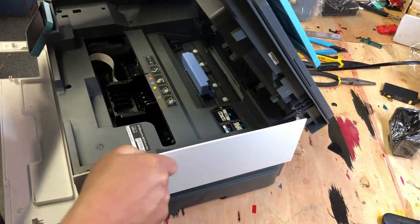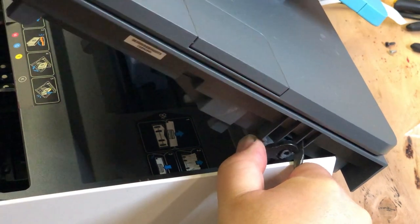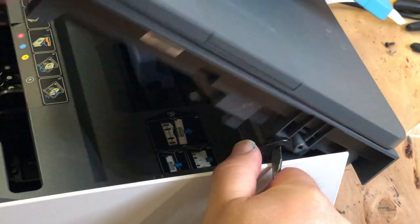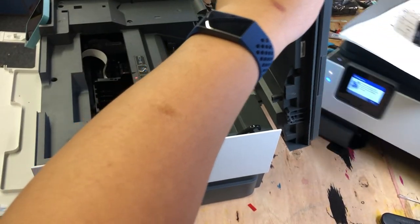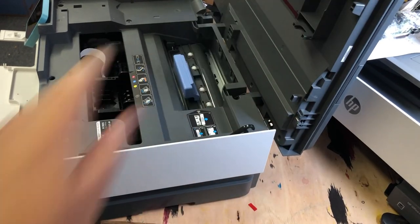Now we're going to work on the scanner hinge. Use a screwdriver to push it forward — towards the front of the printer. It should come out pretty easily. Now the scanner can fall backwards, so use another printer to stop it.